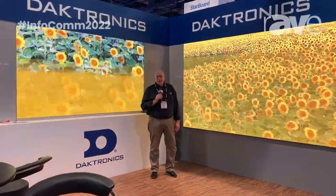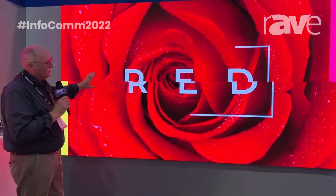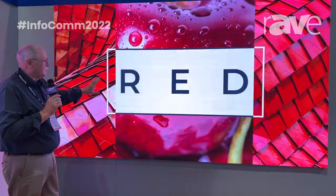Good morning, this is Jim Vaskard with Daktronics here at our booth during the Infocom show. I wanted to talk a little bit about one of our new display systems that we have here at the show, and that's our 0.9mm 6400 series display.